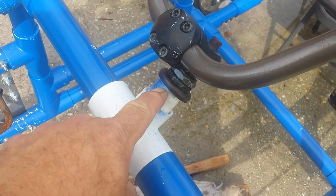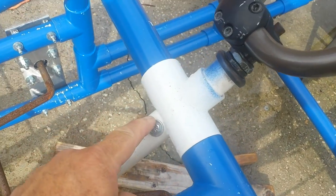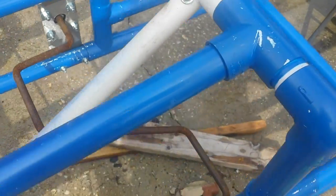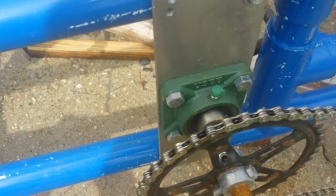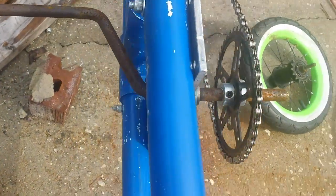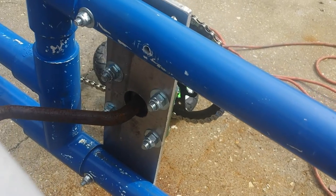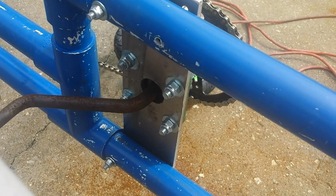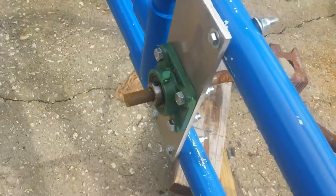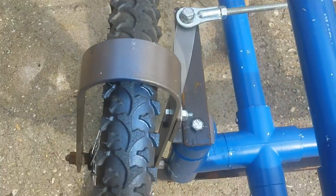I cut the neck off the forks and stuck it in here and bolted it so I could stick the handlebars on. As you can see, I used these bearings — I mounted them to an aluminum plate and passed the 5/8 rod that I used for the crank through it. Here's the other one, and here's the other side of the steering.